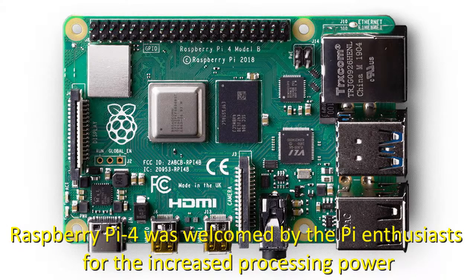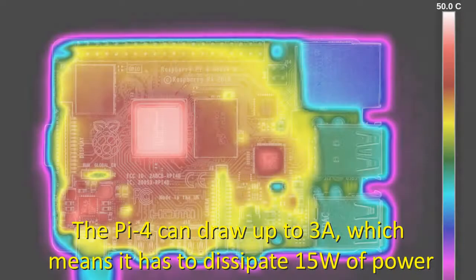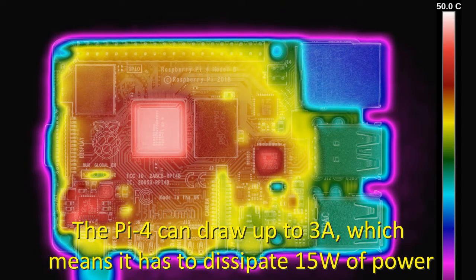Raspberry Pi 4 was welcomed by the Pi enthusiasts for the increased processing power. However, this came at a price. The Pi 4 can draw up to 3 amps, which means it has to dissipate 15 watts of power. The heat has to be moved away.